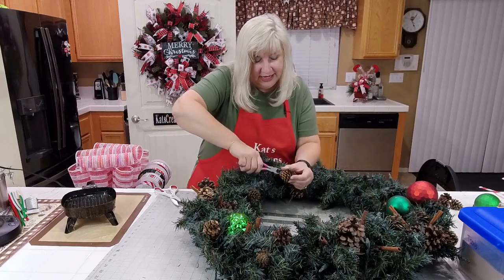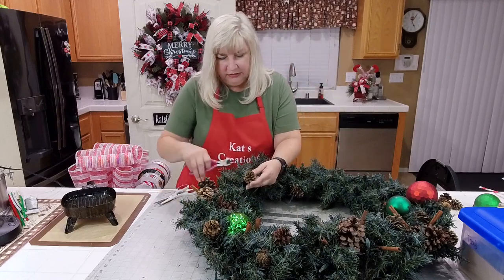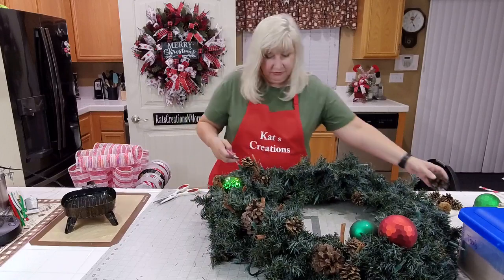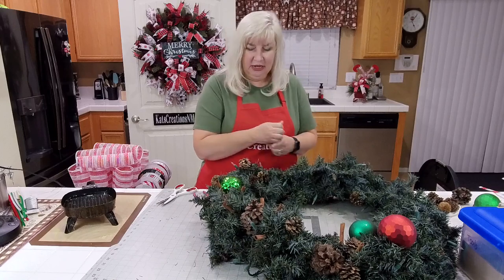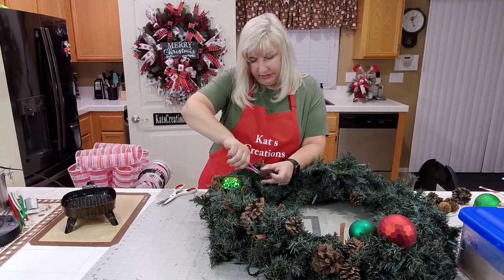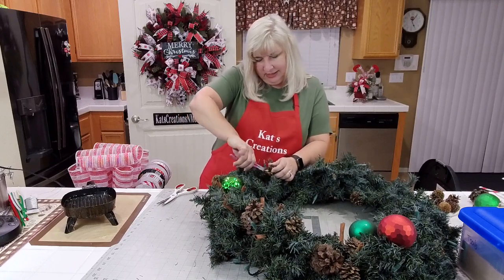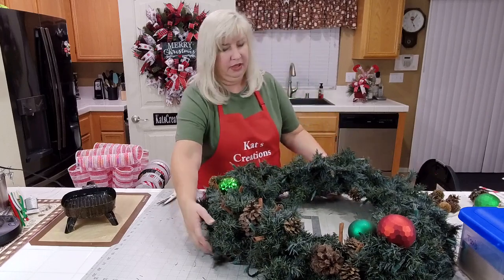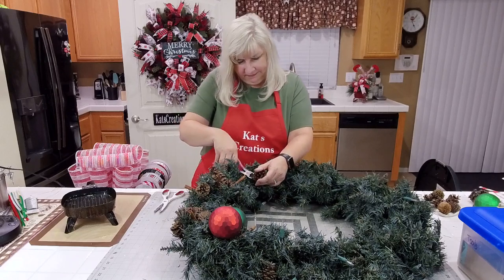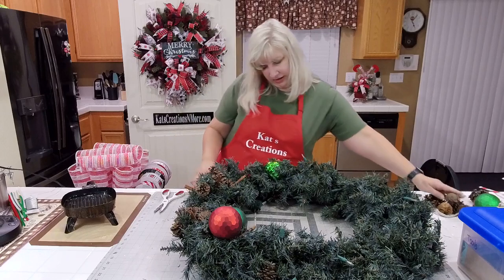I was tempted to take apart the whole thing before we started the live, but I really wanted you to see what it looked like before so that when we finish, you'll see what a big change it is. I don't think this one was ever fluffed, to be totally honest. It went at the top peak of our old house — never threw it away, probably because I thought one day I'll remake that. We're also throwing all the cinnamon sticks away; after 10 years they probably don't have any smell left in them.